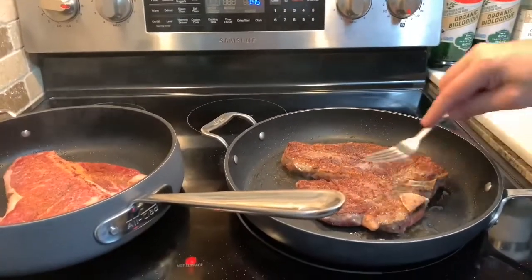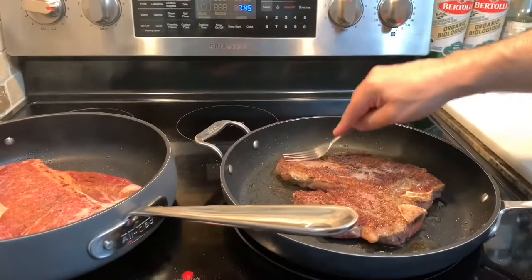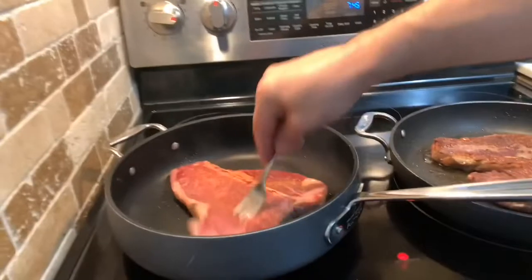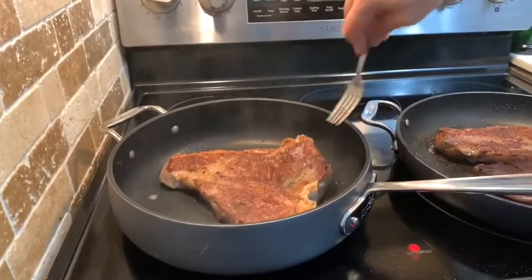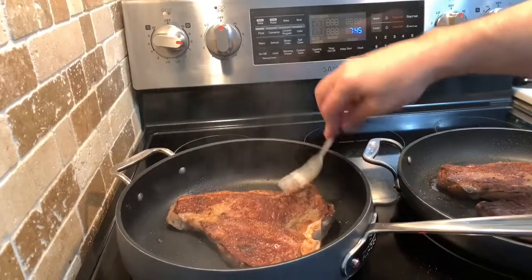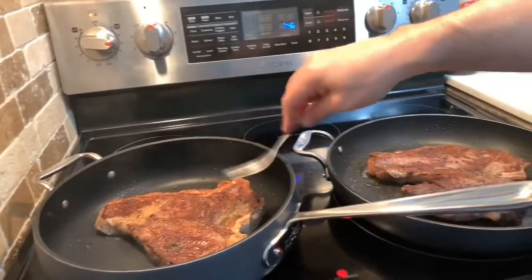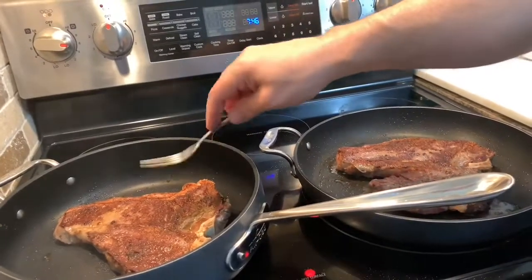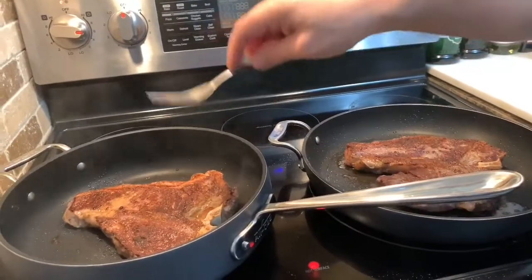And there's that nice crust that you're looking for on that steak. Same thing on this one — good deal, nice crust. Now we'll let it cook on this side for 3 or 4 minutes and we'll check how done they are then.